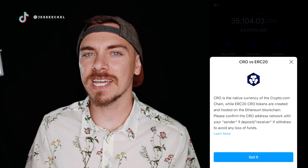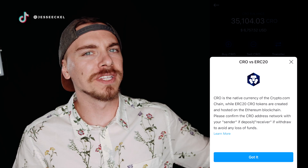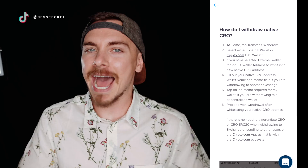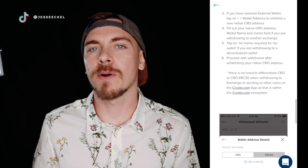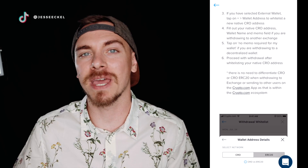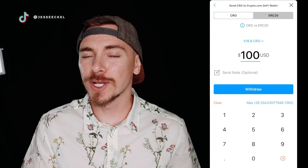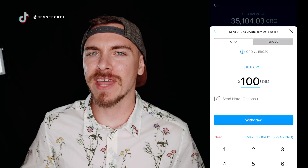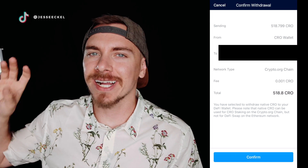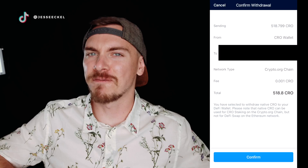This was a bit confusing for me because I didn't remember if the CRO in my crypto.com app was the ERC-20 version or the CRO version. After looking into it, it appears that within the crypto.com ecosystem it doesn't matter — if you select CRO or ERC-20, it will send to the right address regardless. You can do your own research if you're uneasy, but I selected CRO, entered my amount, clicked Withdraw, entered my two-factor authentication, and the funds were sent. It took less than five minutes for them to show up in my DeFi wallet.